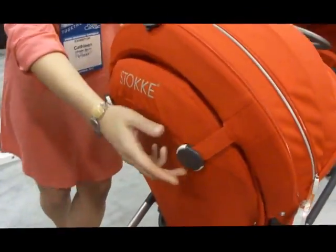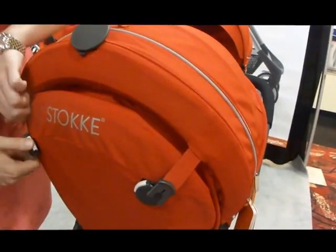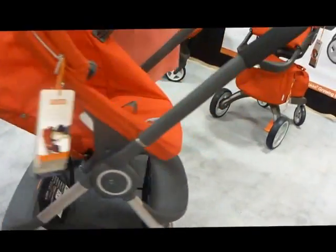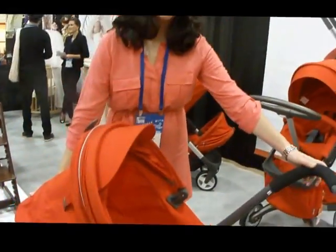Also, the recline positioning is right in the back of the stroller here. You unclip both buttons — I have not seen a recline like that. And this recline is suitable from birth up to 45 pounds.